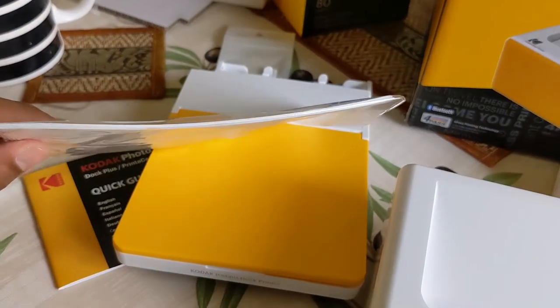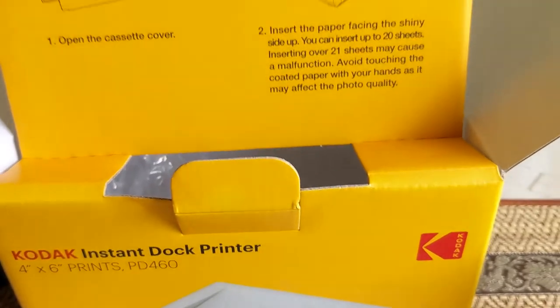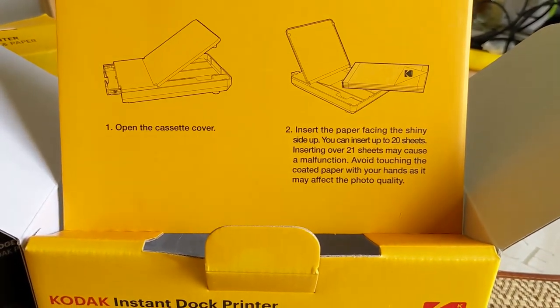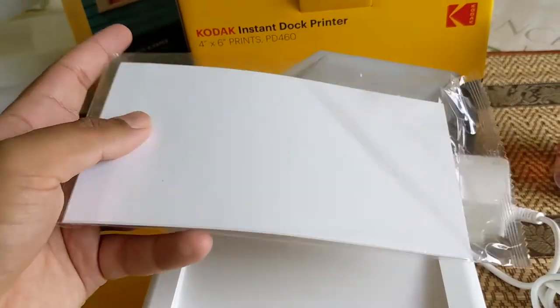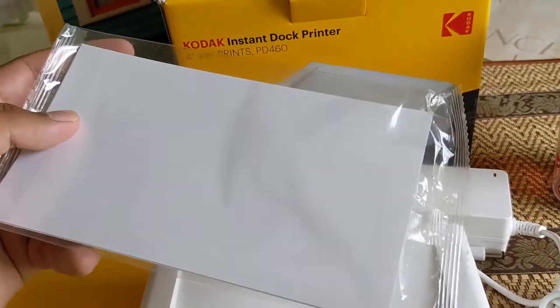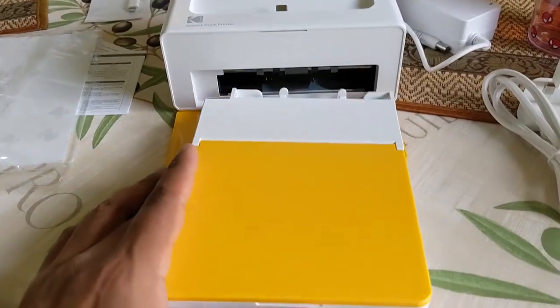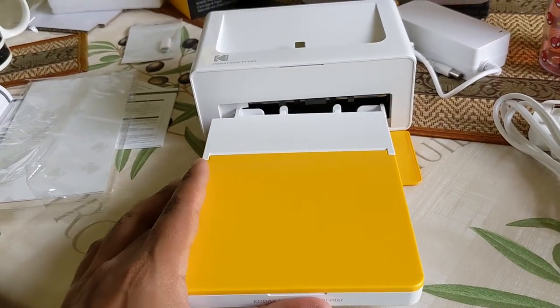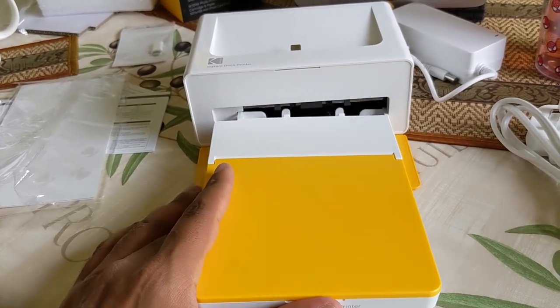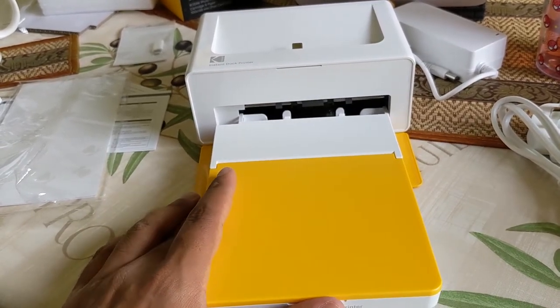I'll count these sheets and let you know how many it comes with. I've got to put it in without my hands. Inside here, this complimentary paper is 10 sheets — mystery solved. So I'm going to try to insert this now with one hand. Apparently all you've got to do is put it in until it clicks. Let's hope we have a click and not a crack.